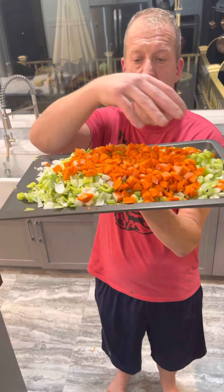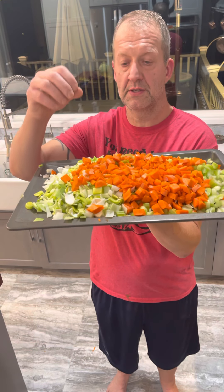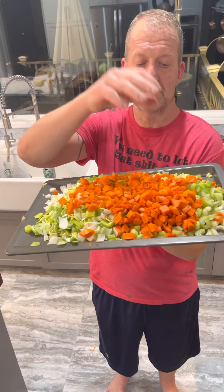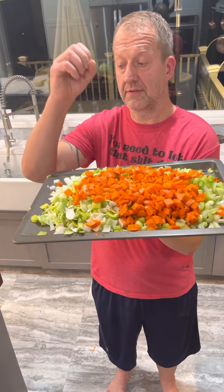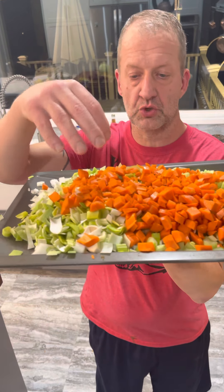Over here I have my mirepoix — you can see this beautiful cornucopia of vegetables, this beautiful selection. I have carrots, onions, celery, and leeks. Then we're going to add potatoes, cabbage, and beets, and we're going to let this cook down slowly. The key here is that we're going to cut the vegetables very small.